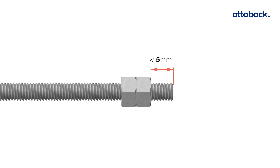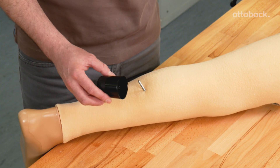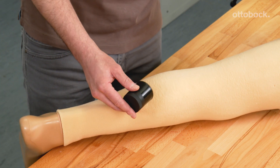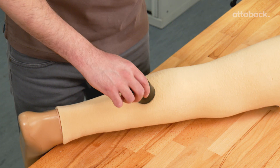If the nuts are loose, please fix them at a distance of 5 mm from the end of the centring rod. Apply the hole cutter to the centring rod.